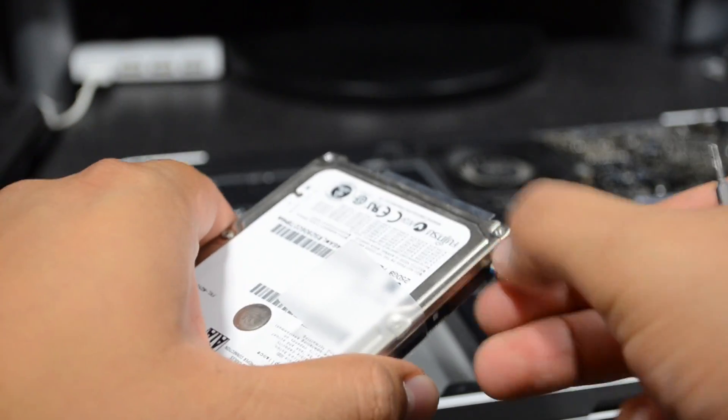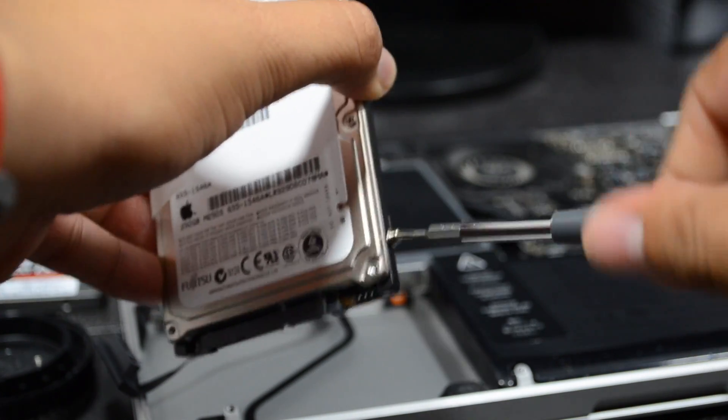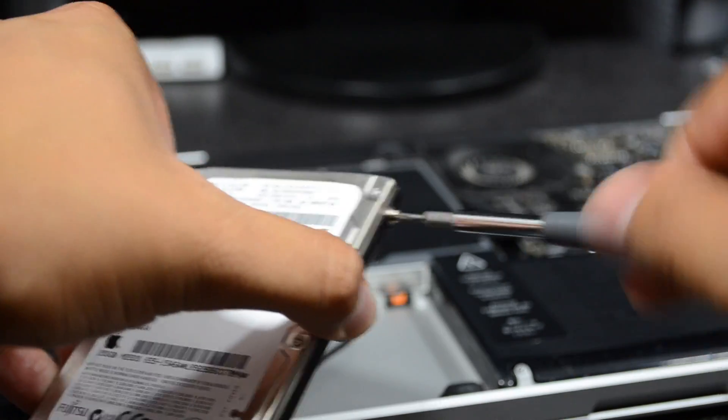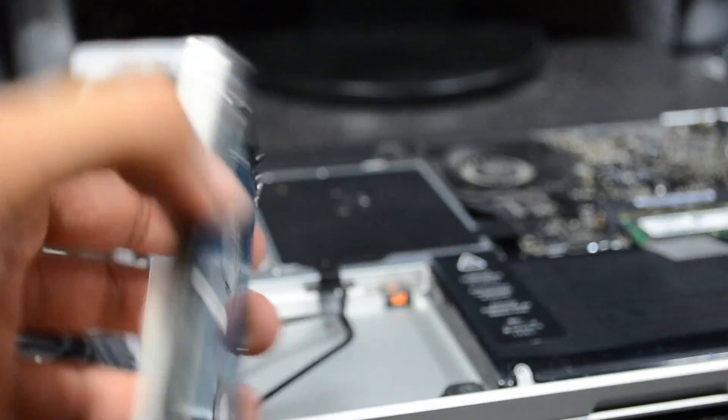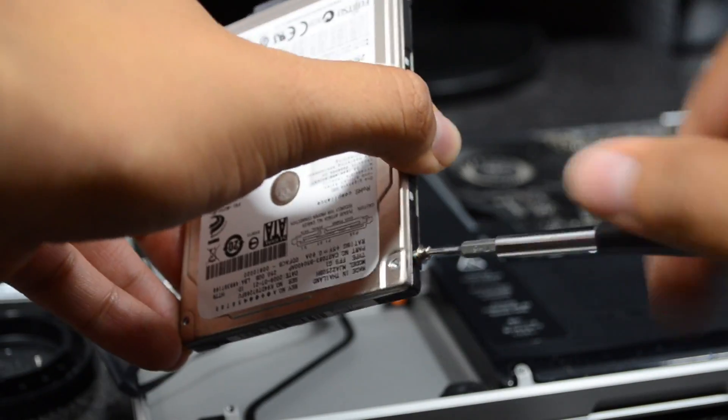Simply unscrew those four little screws with the T6 Torx screwdriver. You can actually pick one up at Home Depot or somewhere like that if you don't have one yet — they're fairly cheap.